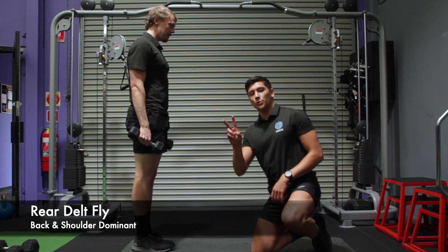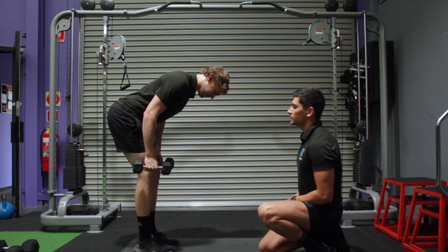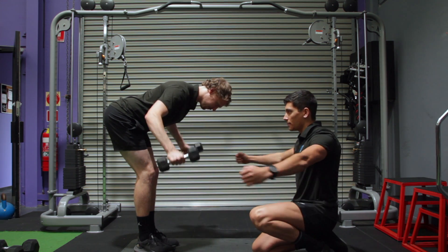Rear delt fly. This one you need two dumbbells. Jacob is going to hinge on the hips so he's almost parallel to the ground. From here, dumbbells by his side. He's going to reverse the chest fly — so instead of coming forward, he's going to come back.